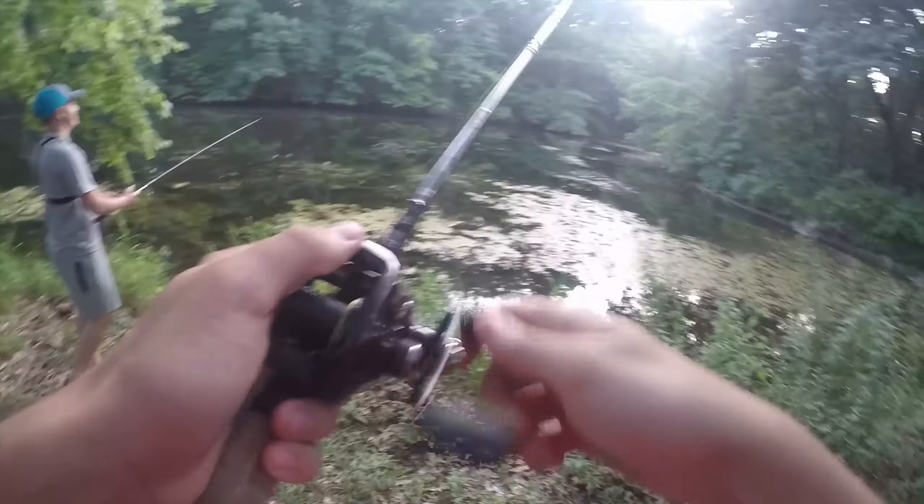He's right by that stick — get in here. That is my second fish on the Jackal Frog. Look at that, he wanted it. The frog is real skinny.